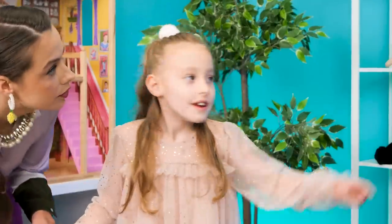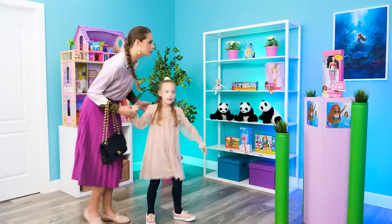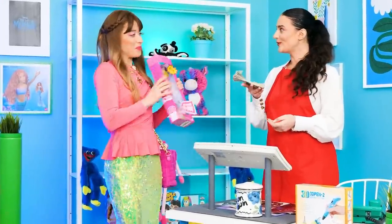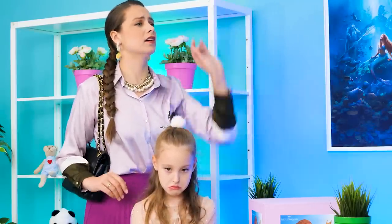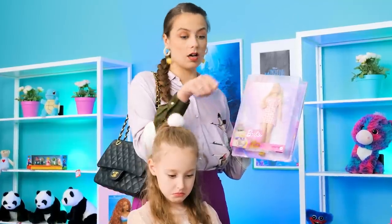Mom, look! A Barbie mermaid! I want it! Mine! Sorry, kid! And I'm paying cash for this! But that's the last one! Help! Please! No problem! I can make a Barbie mermaid for her, if you want! Really? Show me!